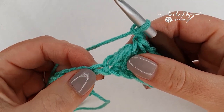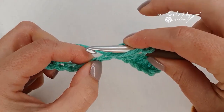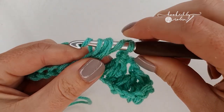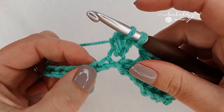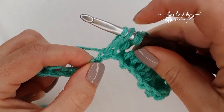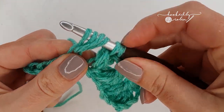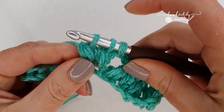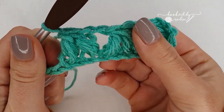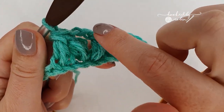Put your first leg of the forked cluster into the very next chain: yarn over and pull up a loop twice in that same chain. When you've got five loops on your hook, yarn over and pull through the first four. Then skip a chain and into the very next one work the second leg of your cluster stitch by yarning over and pulling up a loop nice and tall twice. You'll have six loops on your hook, yarn over, pull through those first four loops, and once you have three, yarn over and pull through all three. You can see you have these two legs with chain twos in between.